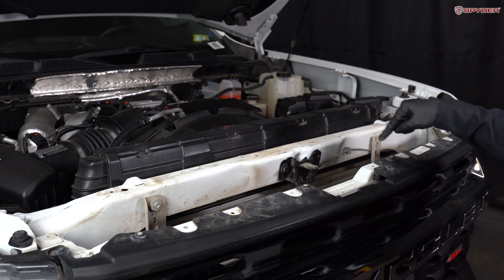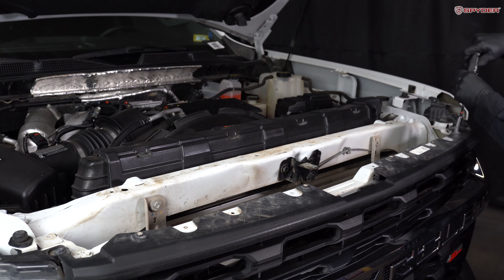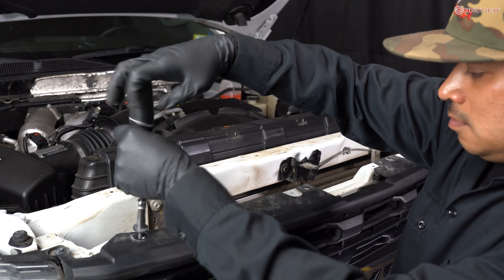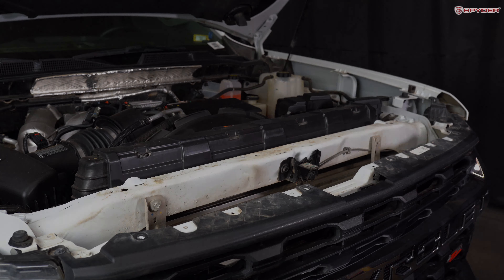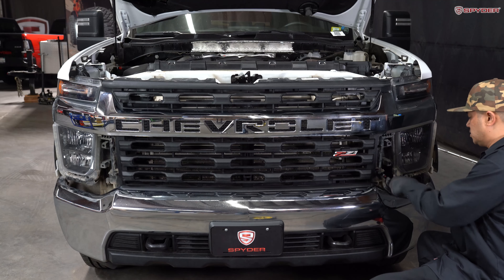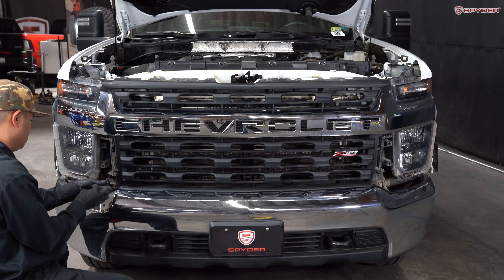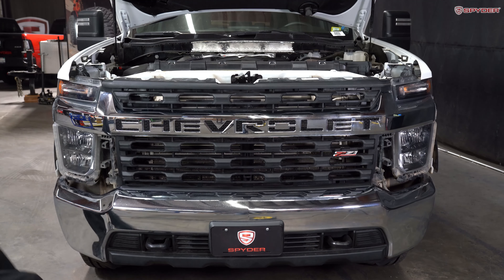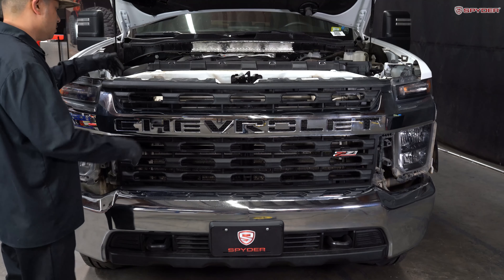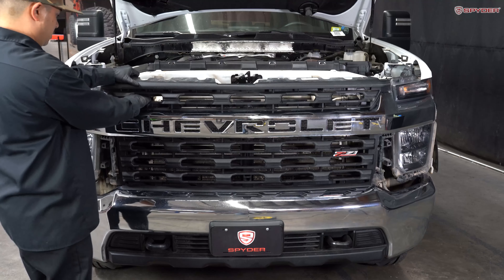From here, remove four 10mm bolts securing the top of the grille. Then remove two 10mm bolts, one on each side. Next, we're going to unclip the grille by lifting up on the top and unclipping.